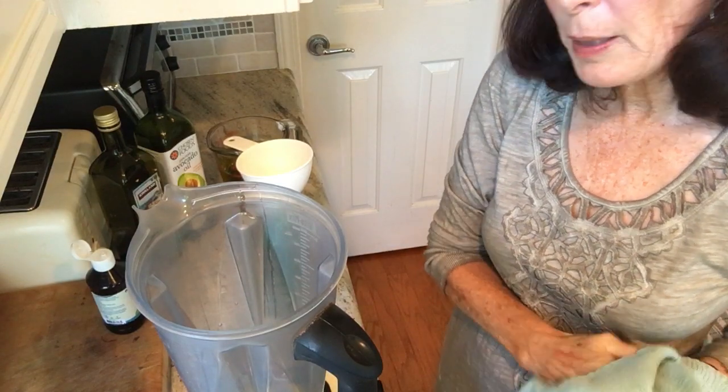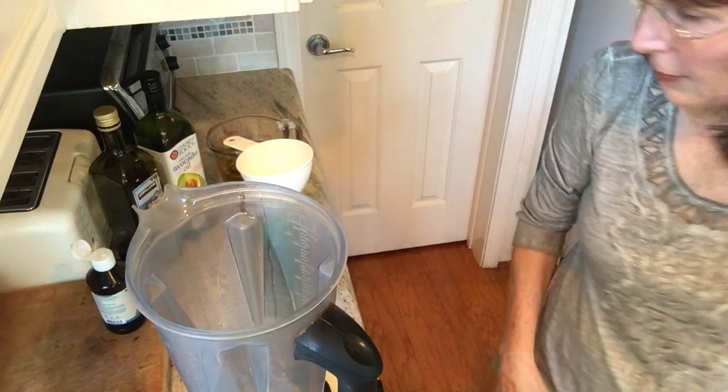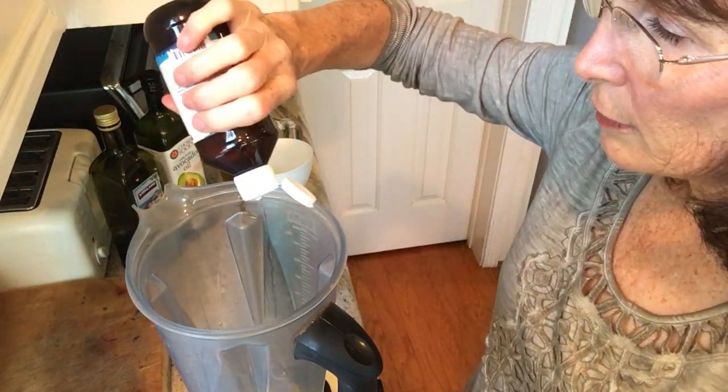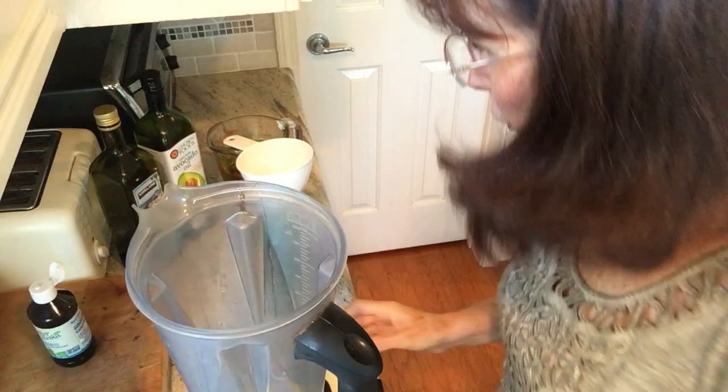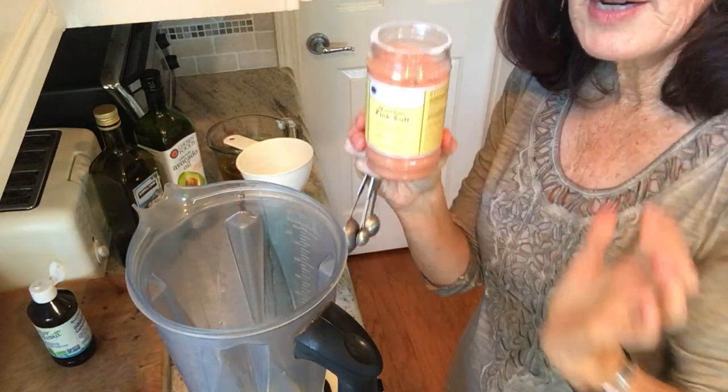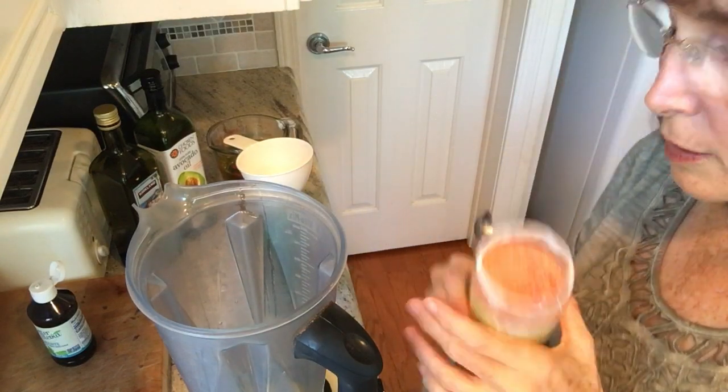We've been eating this dressing for many, many years and have had zero problems. Then you put in a little squirt of stevia — just a tiny squirt, you don't want it too sweet. Then I put in four teaspoons of air-dried sea salt.